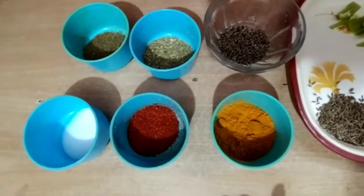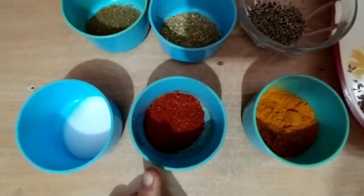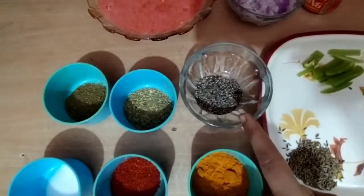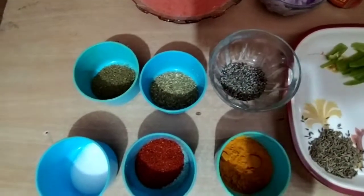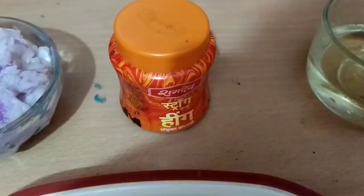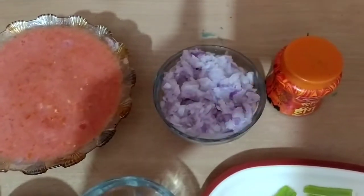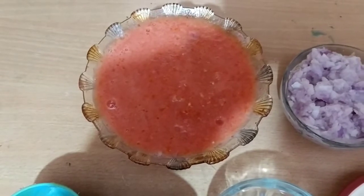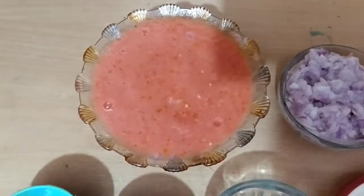If we talk about the masala, I have some spice powders — about 1 small teaspoon each of various spice powders. I also have 2 cloves. Now I have 6-7 tomatoes which I have mashed, and for 300 grams I have 6-7 tomatoes.